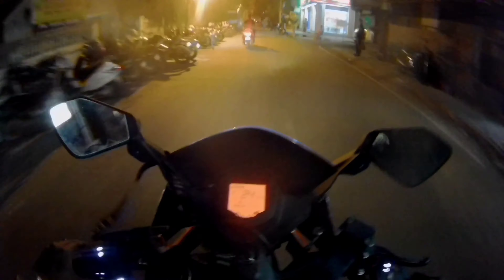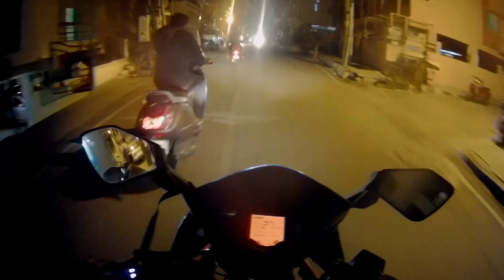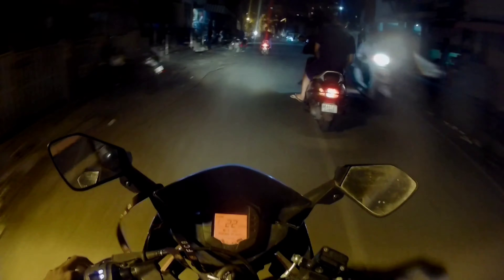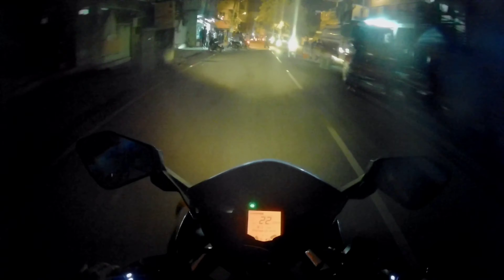Oh my god, this is so loud! Even I can't believe it — this is so damn loud. Oh my god! Wow. But for a 125cc, this is no joke. I'm literally — this is no joke for a 125cc bike. Oh my god!